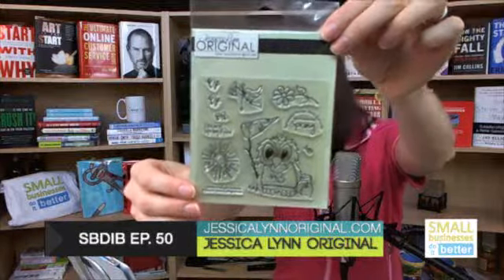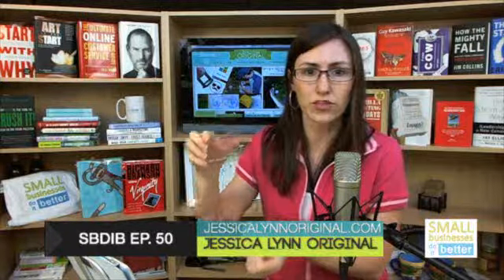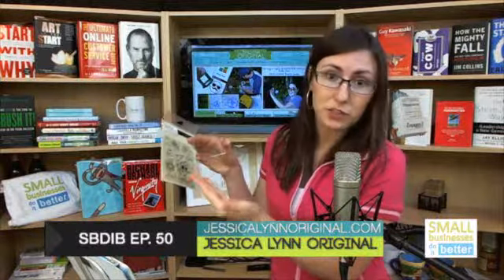There's the owl, little birds, flowers, little sayings — and these aren't giant stamps. They have adhesive backing: you peel them off and stick them on this clear piece. You can lay it out however you want. The reason it's clear — which is even cooler — is so you can see exactly where you're stamping. With all these little detailed intricate things, you don't want the bird to end up on the owl; you want it on the tree branch.